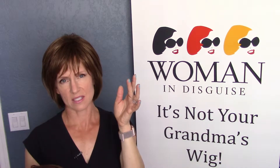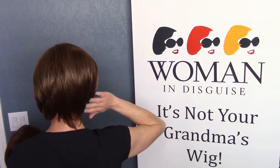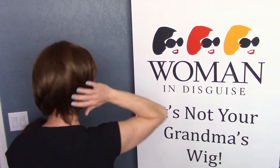You can kind of see that bob element carries through, but she's definitely tapered at the back and has a really nice sleek look. She does have some layers through her, so she's got a little bit of volume throughout.